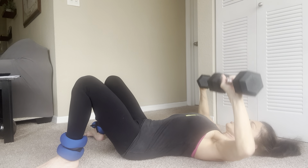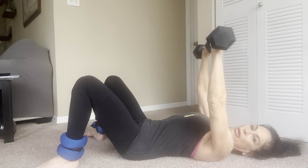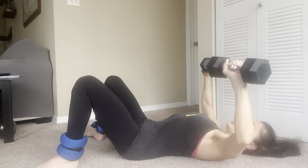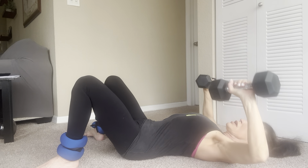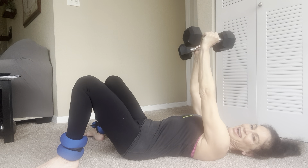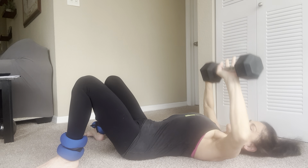Pulse for three, come up on four — we do this a lot in class because it's really effective. So you open nice and wide and pulse for three. One, two, three, exhale come up. Inhale open. Two, two, three, and up. Inhale open. Three, two, three, and up. Open. Four, two, three, up. Open. Five, two, three, up.